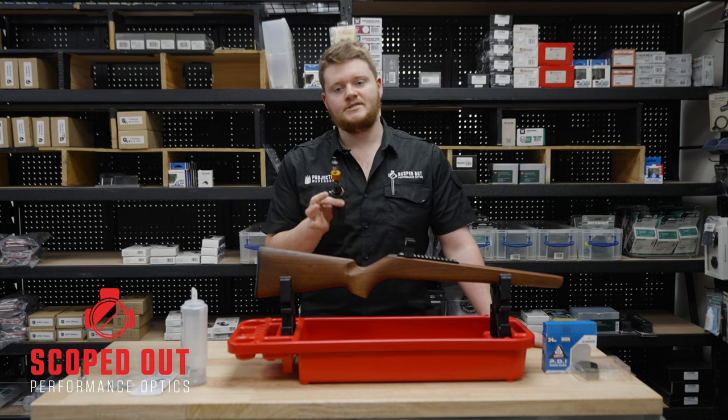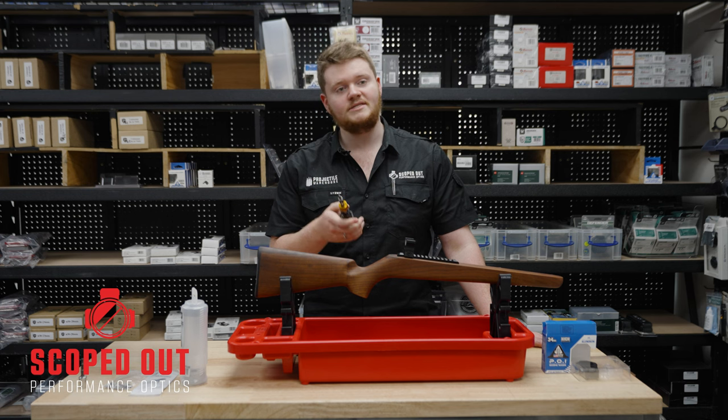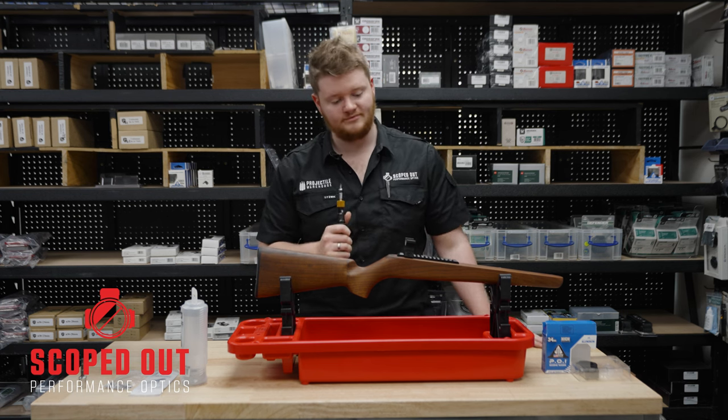So what is a Torque Wrench? A Torque Wrench is something that we can use to pretty accurately determine the tension that's being put on an object — in this case it'll be screws — and we use it for our scope rings.